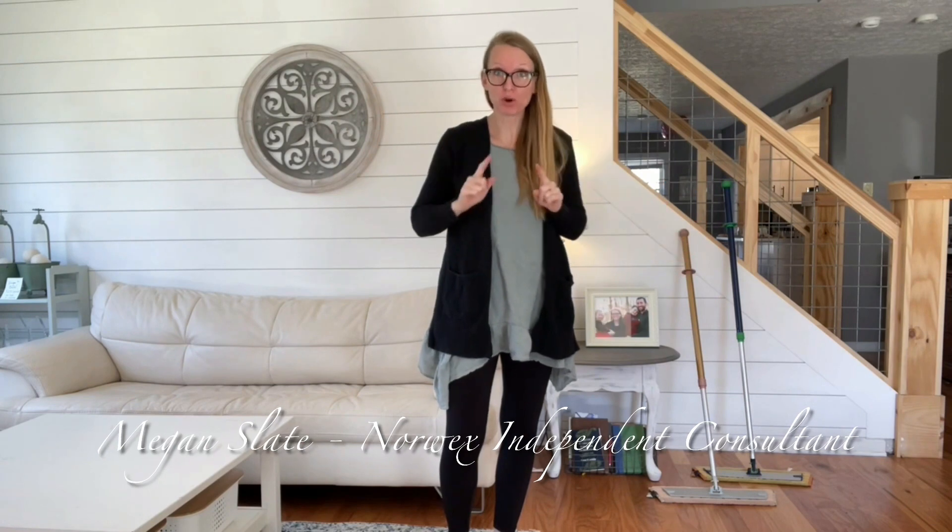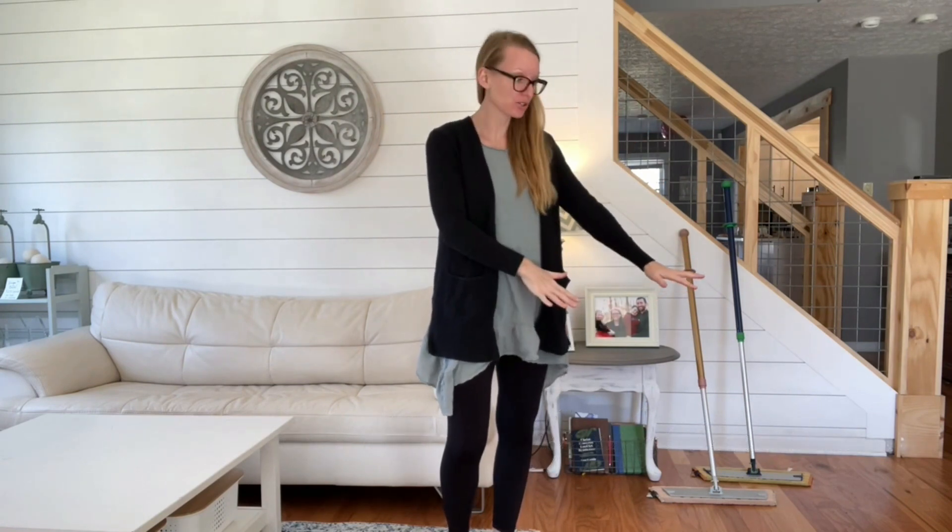Hi guys! Today we're talking about the mop. We love the Norwex mop in our house. Number one, no products smearing on your floors. Number two, it's just water — it's fast, it's easy. Number three, this mop lasts for a really long time. I've had my mop for almost eight years and it's still amazing and working fabulous. Just cleaning your floors with water — I said just water. You're gonna love it.